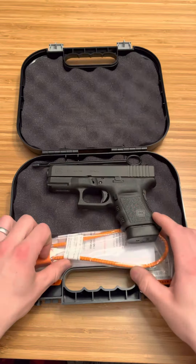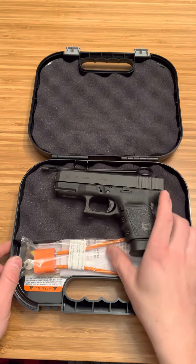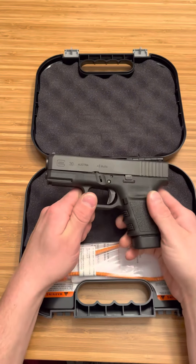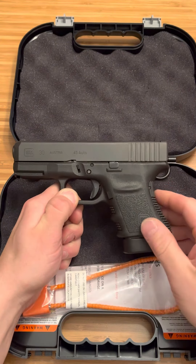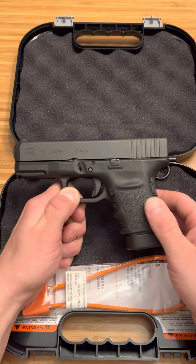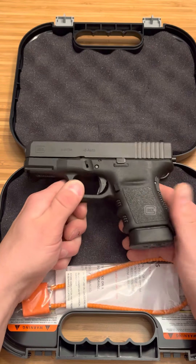On top of that, you're going to get your lock, your brush, and your brush handle. It's just a Glock — they give you what you need. You get what you need with a Glock. Literally, you can run this firearm right away. Go test it. Put 200 rounds through it. Once you put 100, 200, 300 rounds through this thing and you know it's reliable, test a box of hollow points and you're good to carry this.